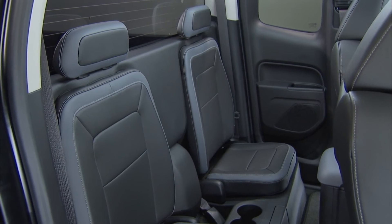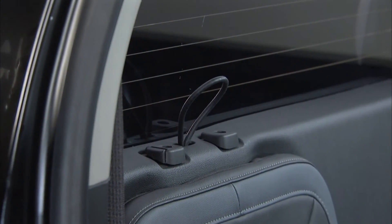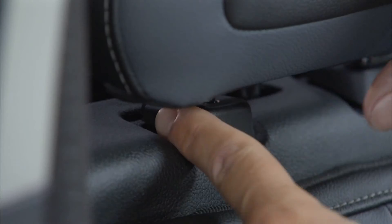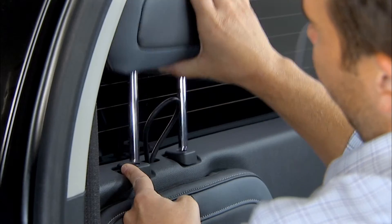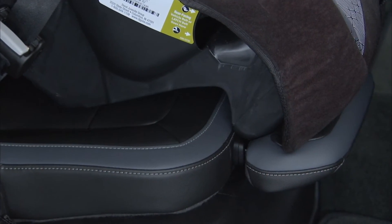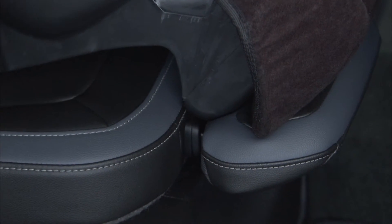On the extended cab model of the Colorado, it will be necessary to remove the rear outboard head restraint. To do this, press the button on the head restraint and pull up. On the passenger side, store the head restraint in the holes on the front of the seat cushion. The result is a larger flat surface for the child seat to rest on.